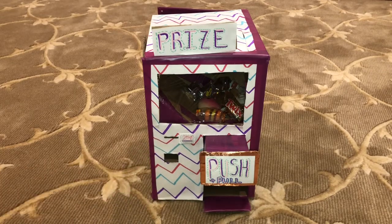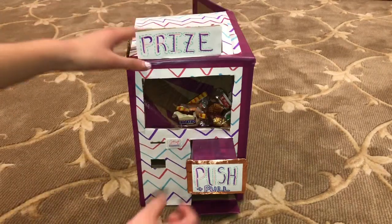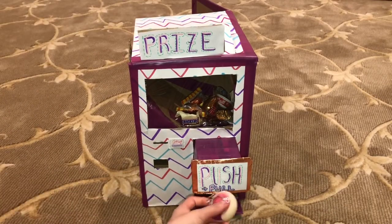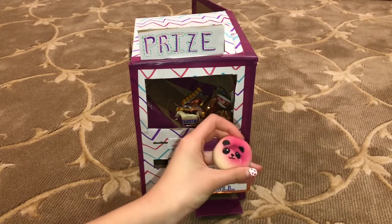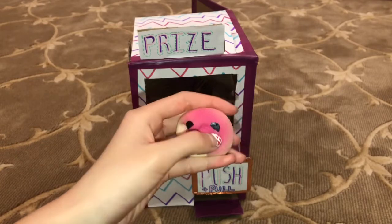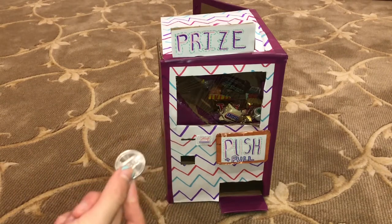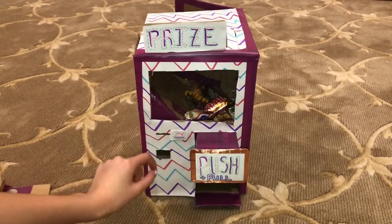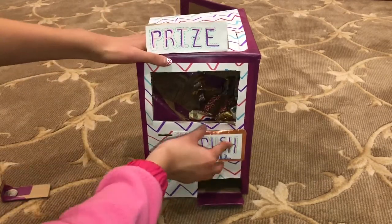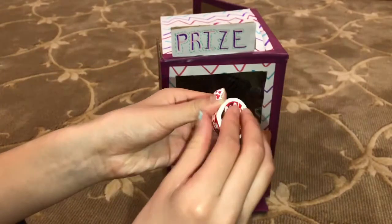If you put in a quarter it won't get rejected — it goes straight through. Now once you've put in the quarter, you push and pull and your prize comes out. Here I got a squishy panda. If I insert another quarter I can get another prize — here I got a ramen eraser and a wako eraser.